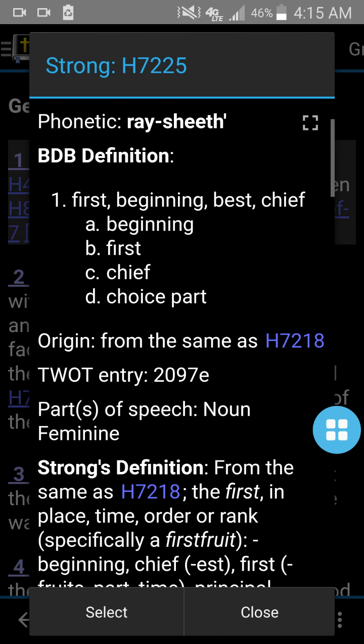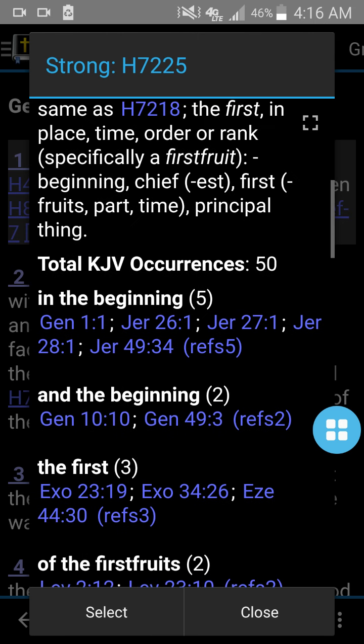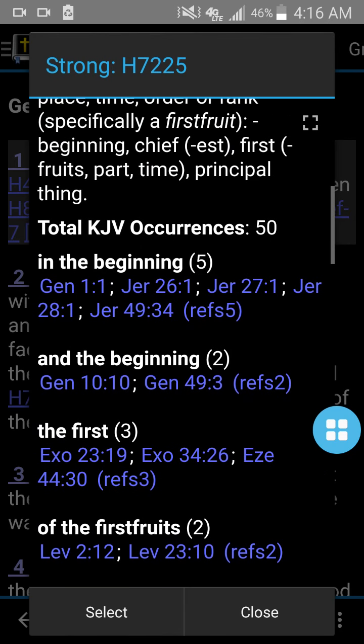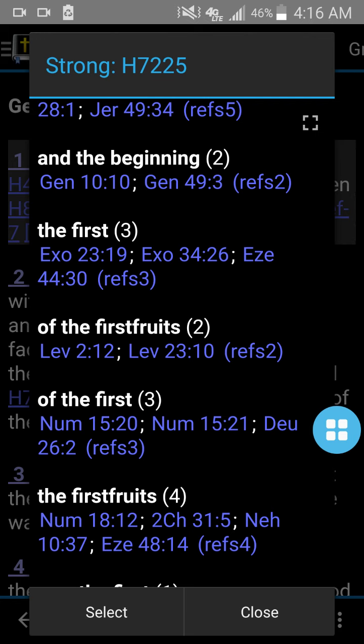It'll give you a definition — first, beginning, best, chief. It'll give you a Strong's definition, from the same root, giving a word. Then: this is 'the first' in place, time, order, rank — beginning, firstfruits, first part, first time, stuff like that. And then it will also give you every time that phrase 'in the beginning' uses the word Reshith — it shows you it occurs in the Old Testament because it's Hebrew. In the Old Testament it occurs 50 times, and it shows the phrase it uses and each verse it appears in. So it's used five times as 'in the beginning,' twice as 'and the beginning,' about three times for 'the first.'